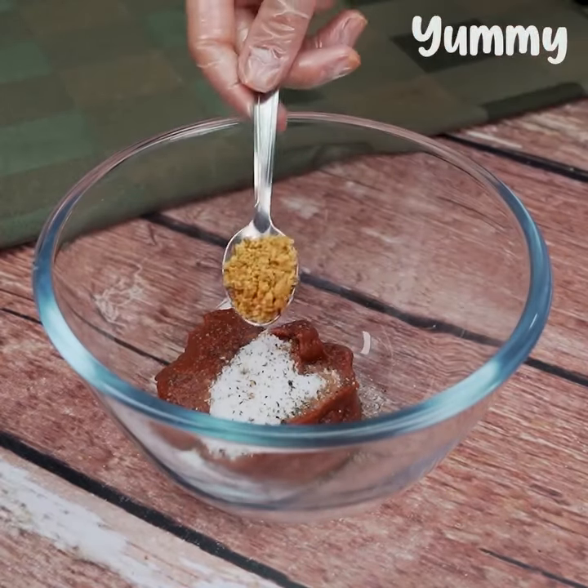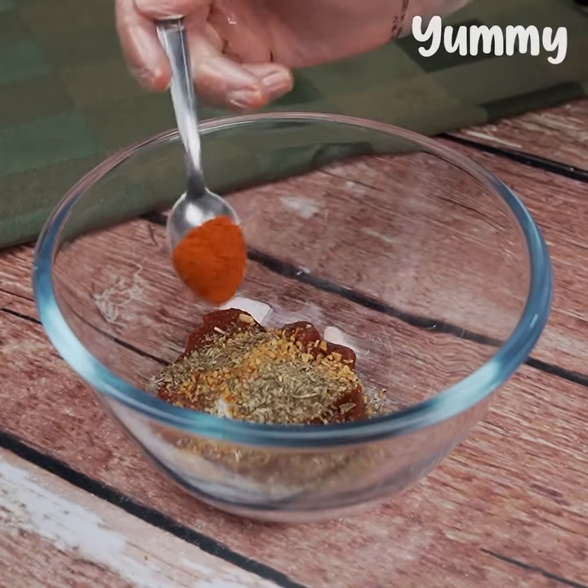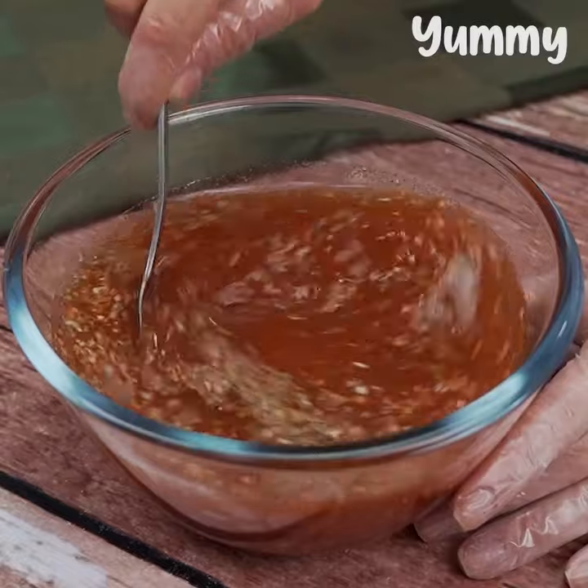Black pepper to taste, fried garlic to taste, oregano, paprika, and 450 milliliters of water at room temperature. We mix very well for the paste to dissolve.